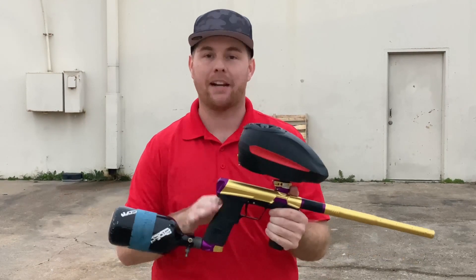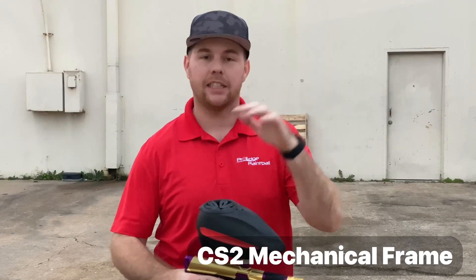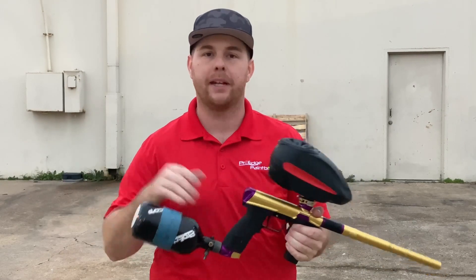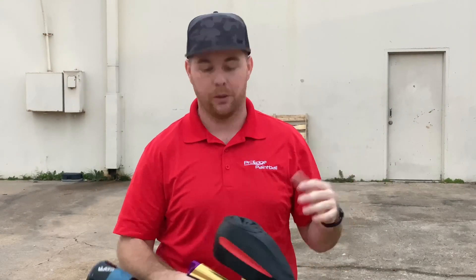Hey guys, John here with Pearl Age Paintball. Today I'm pretty excited — we've got the CS2 mech frame. These just came in, we threw it on a gun real quick. I've got some Empire premium paint and a Ninja 35 cubic inch bottle just to test it out. We just installed it, no adjustments, no fine tuning, nothing. I'm going to shoot it real quick — hopper's on, air's on, check this out.